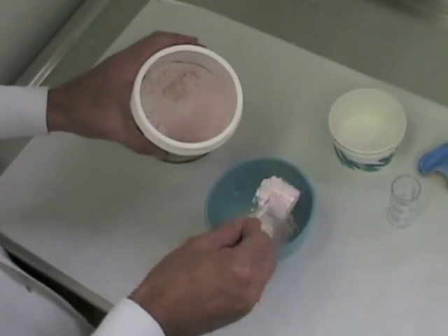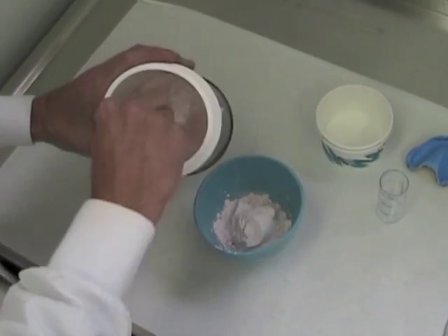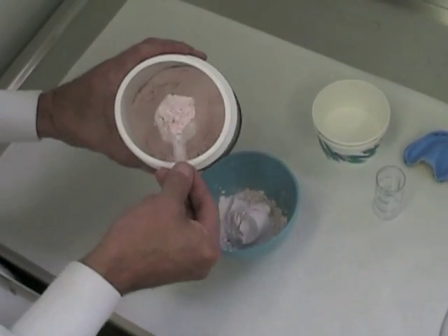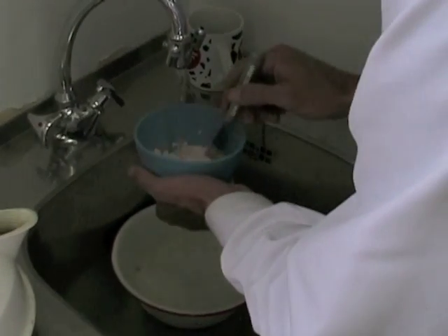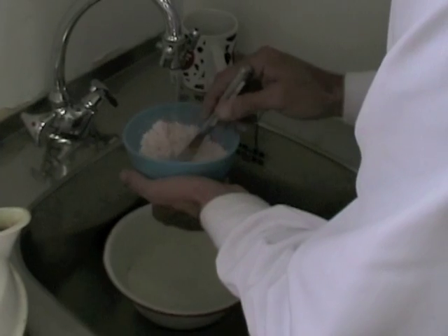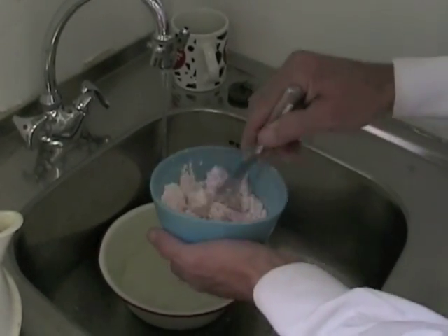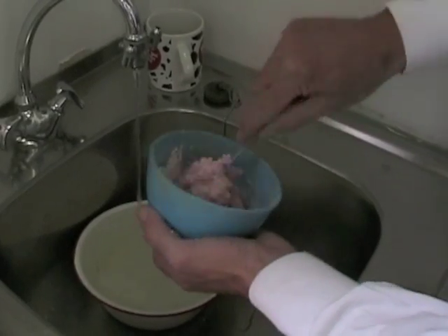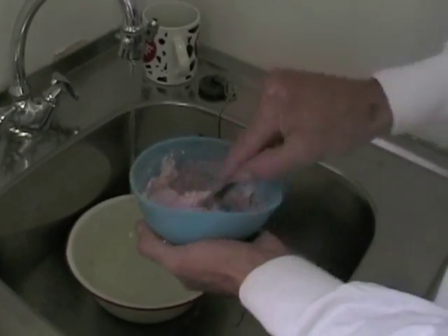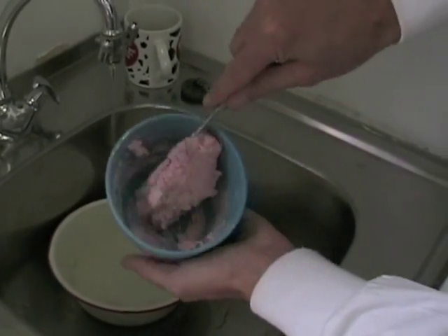Start by measuring out five to six scoops of alginate powder. It's not a real science — the amount of alginate you need will depend on the size of your impression. Normally when you mix alginate for an impression you want to mix it accurately, but for boxing an impression it's not that critical. You want to mix it so it's a little bit thicker than normal. You don't want it running like an impression and you don't want it too dry. You want all of the particles wet but a fairly stiff mix.